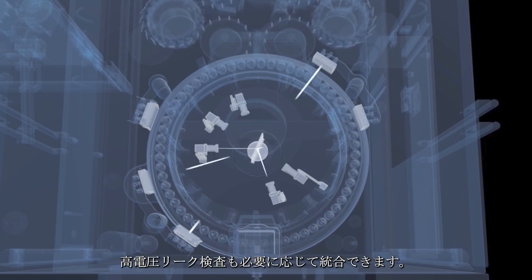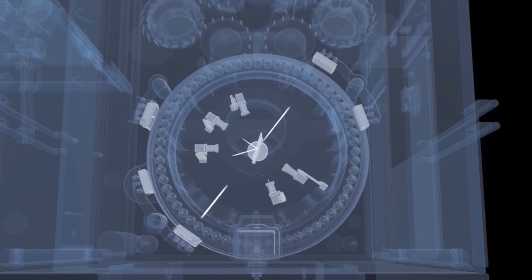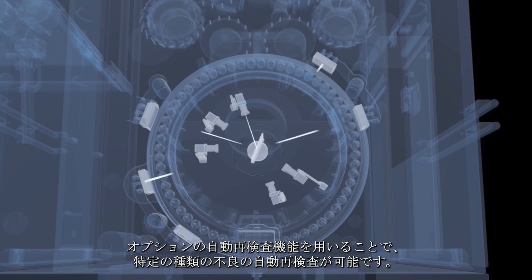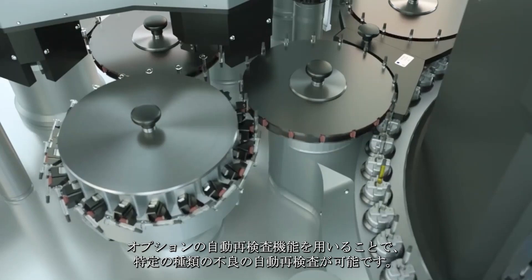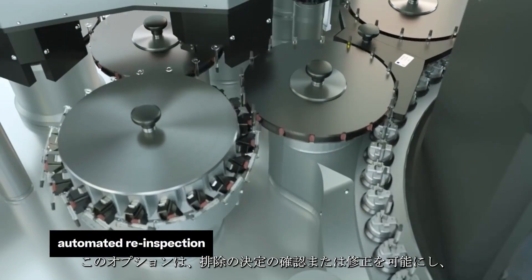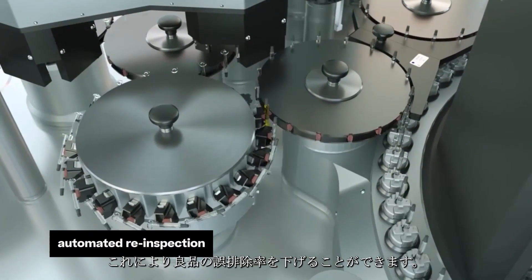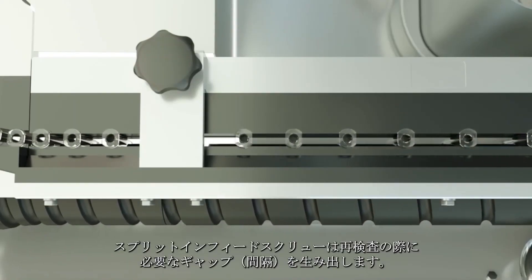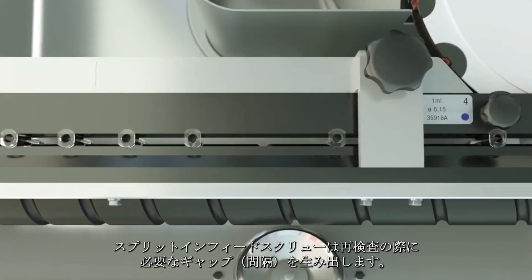High voltage leak detection can also be integrated if required. Via the optional automatic re-inspection, certain types of defects can be evaluated again. This verifies or revises the decision to remove, therefore lowering the false reject rate. The split-in feed screw generates a re-inspection gap.